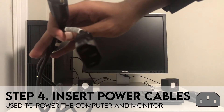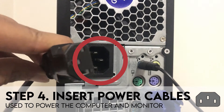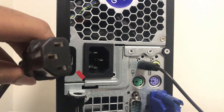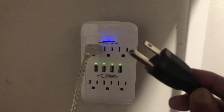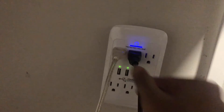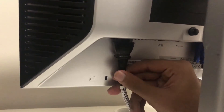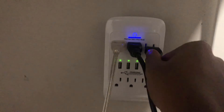Finally, insert one of the power cables into the computer. The end of the cable with the holes should be inserted into a port on the back of the computer with three prongs, as shown here. Then plug the other end of the cable into the wall outlet. Now do the exact same thing with the monitor by inserting your other power cable into the back of the monitor, then plug the other end into the outlet.